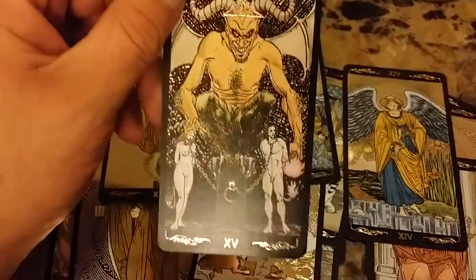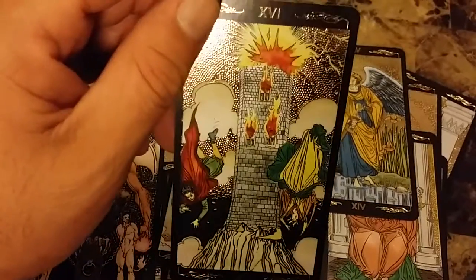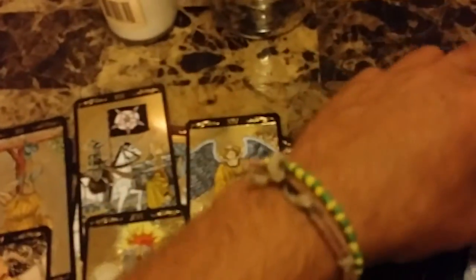El Diablo — The Devil. The Tower. The Star. I like it — I don't like that it seems a little thin. Hopefully it lasts me — this is brand new — I'm dying to use it on a client. This is the Moon — look at that, it looks really nice, I like it a lot.